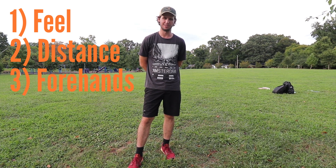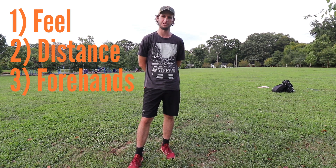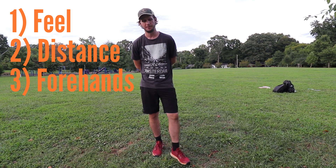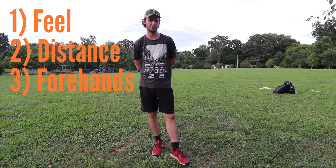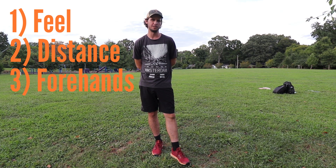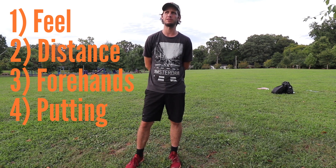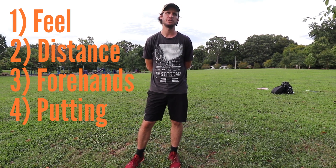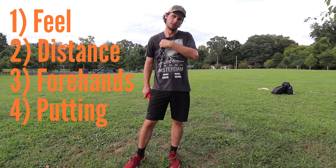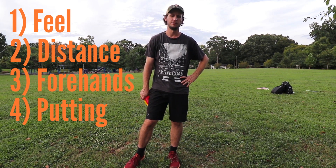One more reason: forehands. Everybody teaches backhand right at the beginning, but forehanding putters — even if you're really good — is not very easy. Learning to forehand with a mid-range is a great transition into faster discs. And you can putt with a mid-range too. I putted with a mid-range Rock 3 for at least a year and a half. They fly just as good. If you can putt with a mid-range, you can definitely putt with a putter.